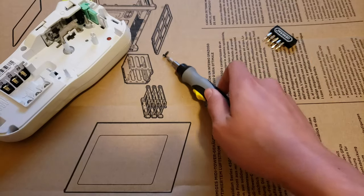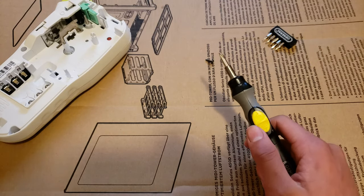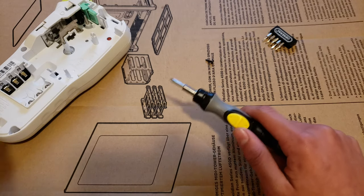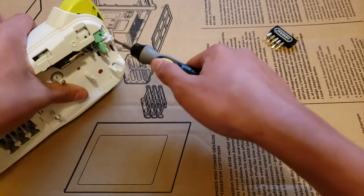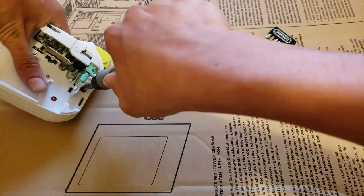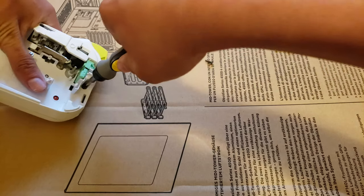That worked pretty well. These bits are not magnetic, but you can get a magnetic extension or use magnetic bits. These are standard 1⅛ inch or 6 millimeter precision driver bits. Let's take out another screw.